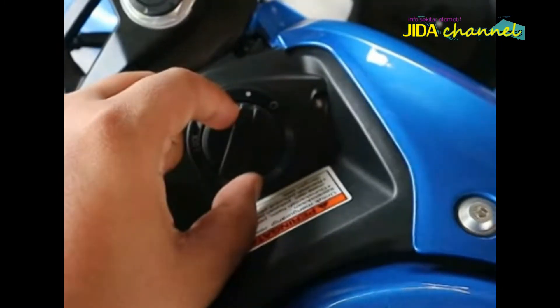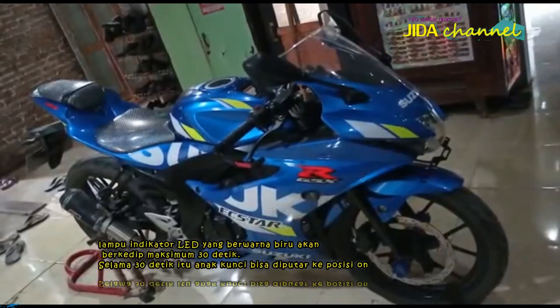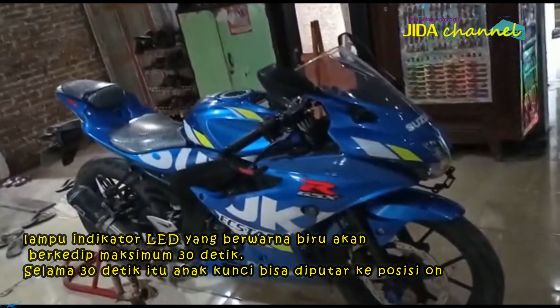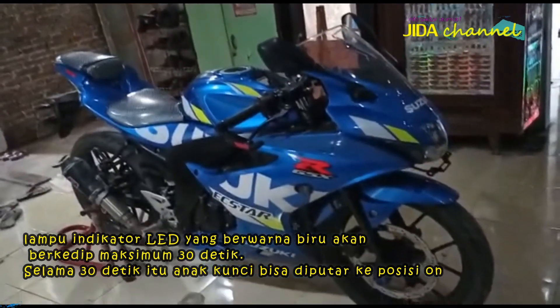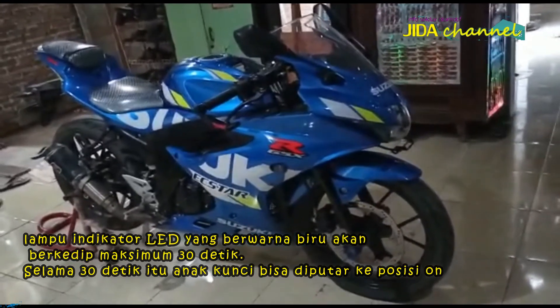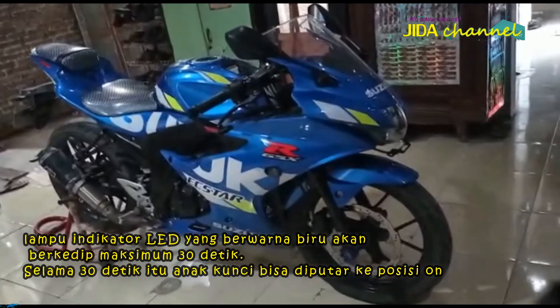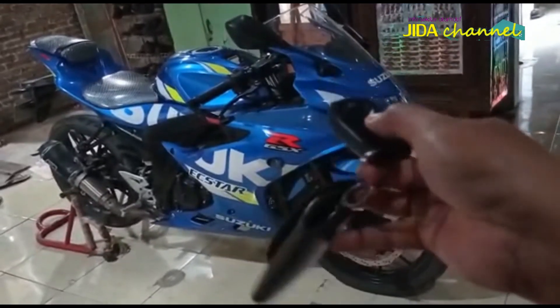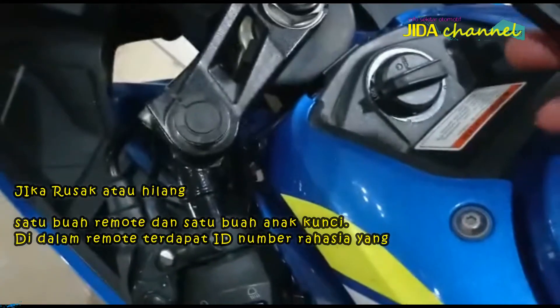Kemudian bagaimana cara memakai sistem Keyless Ignition System ini? Sistem Keyless mampu mendeteksi kunci remote dalam radius 1 meter. Kalau terdeteksi, itu artinya pengemudi sudah bisa menyalakan mesin. Saat kunci remote berada di luar radius itu, maka secara otomatis mesin motor mati dan akan langsung terkunci.